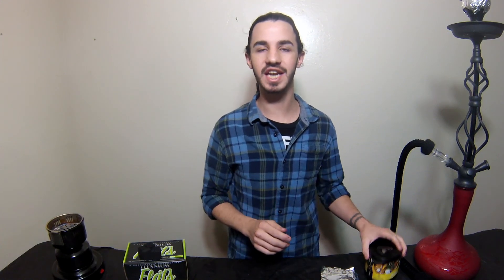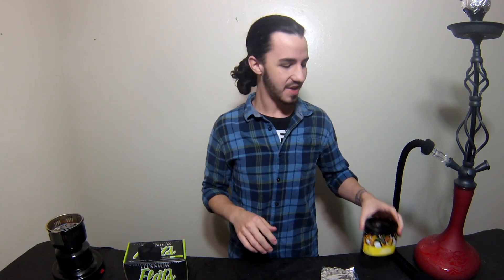Hey guys, my name is Noah. Welcome to another hookah review. Today we're going to be talking about Alfakher — however you want to say it — their special edition Banana Montana.